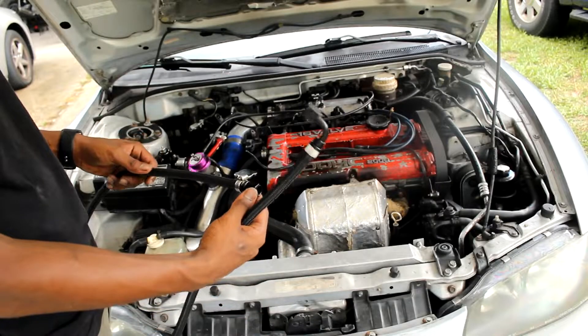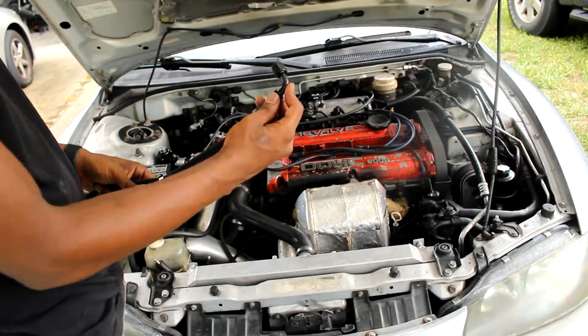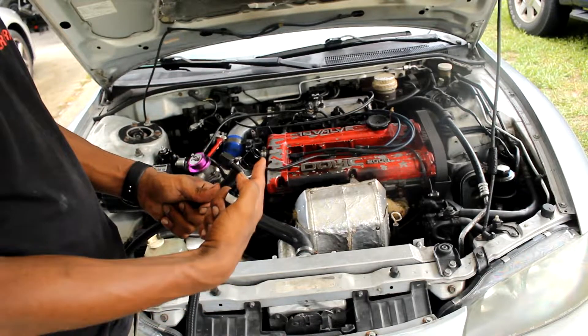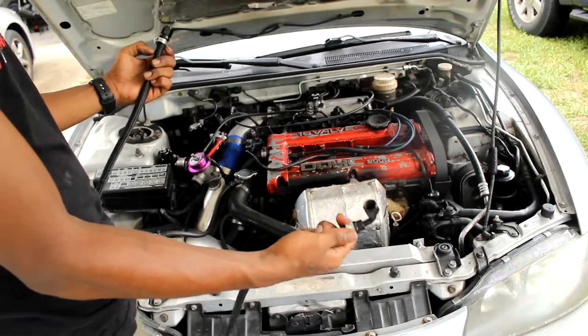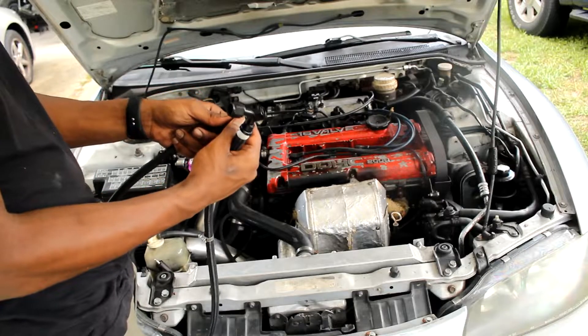I got both of the fittings — I got a straight one on here and a 90-degree on here. The 90 is going to go to the fuel rail and the straight one is going to go straight to the fuel pressure regulator over here. This is the first time I've ever done this and it turned out pretty good.